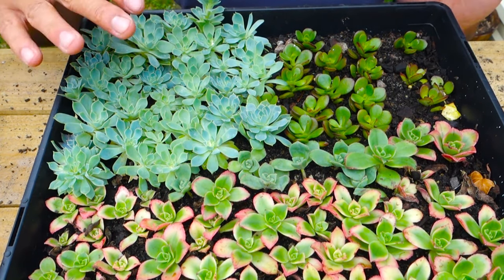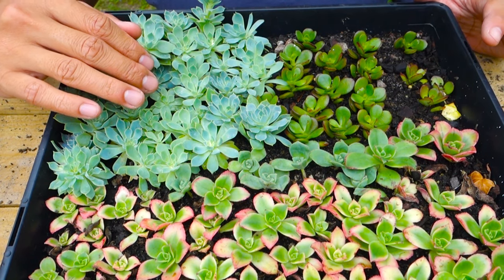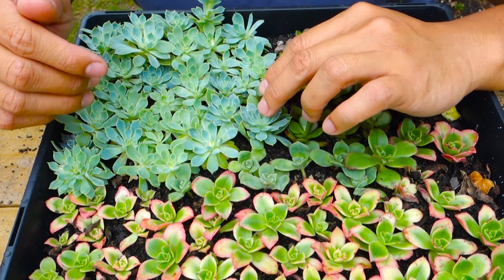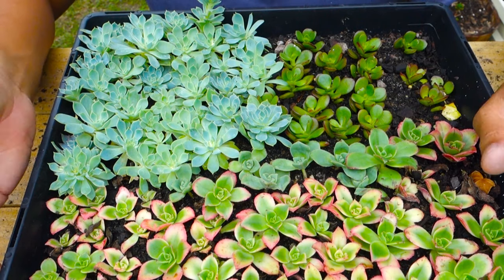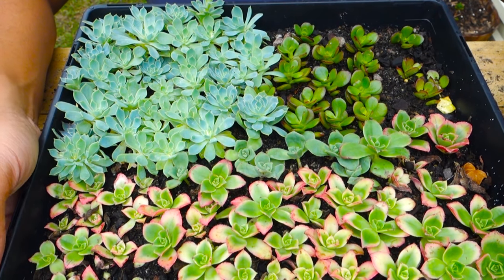For this one, I feel like they're more of a ground cover — they just grow crazy. You can just cut the baby off, put it next to the mother plant, and it does just fine.